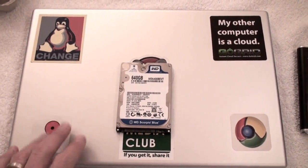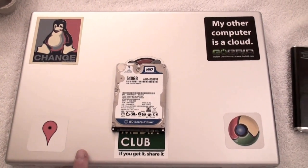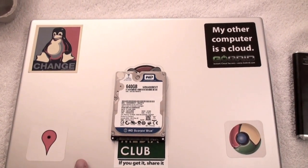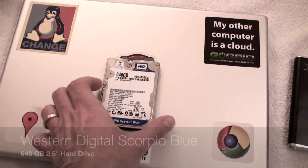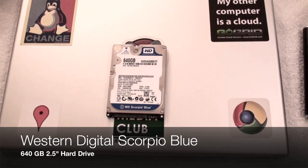Hi Tech Dad here, and I'm about to perform surgery on this patient right here. This is a three-year-old MacBook Pro. It's got a 320 gigabyte hard drive and I have about three gigs of space left on it. I had upgraded it myself a while ago, and I'm putting in a Western Digital Scorpio Blue 640 gigabyte hard drive.